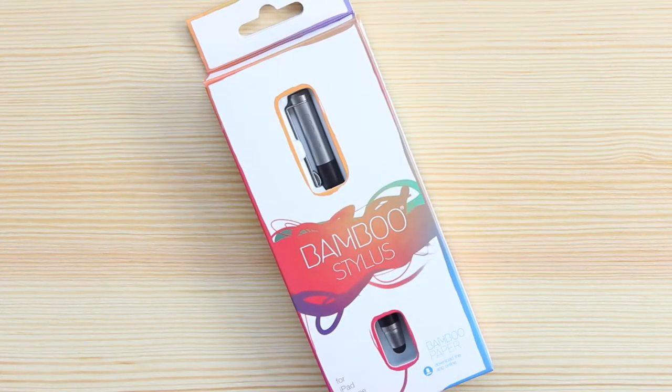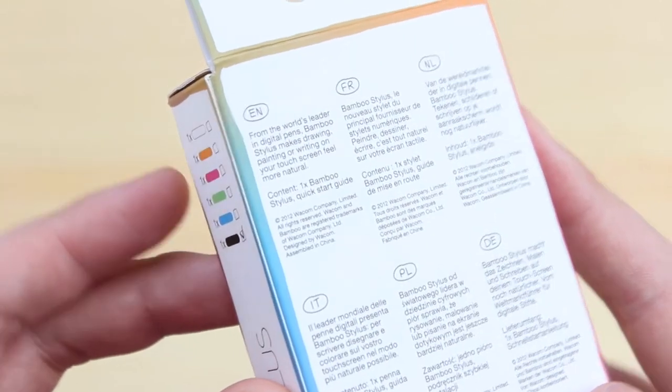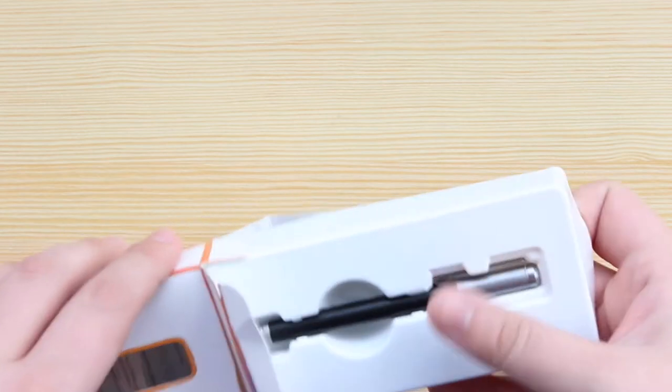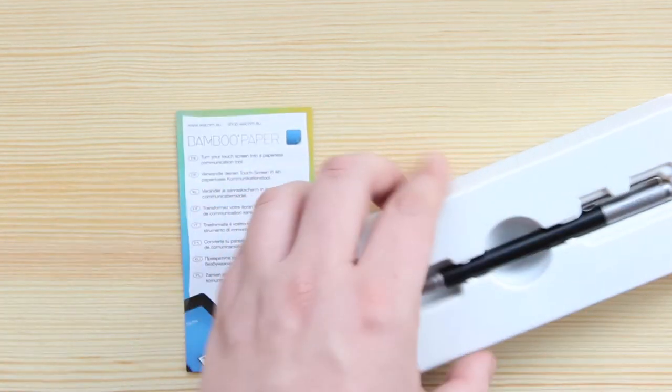Before I go into the reasons as to why I picked up a stylus, and also giving you guys a quick demo, I wanted to do a quick unboxing to show what you're going to be getting inside the box. Now obviously it's a stylus, so don't expect too much. On the front of the box you can see that it says it's made for iPhone and iPad, although this will work with any touchscreen device.